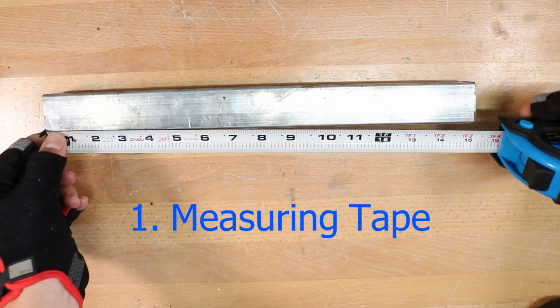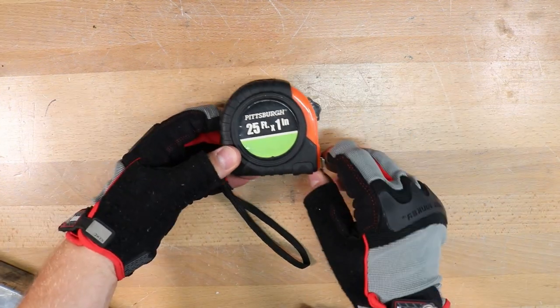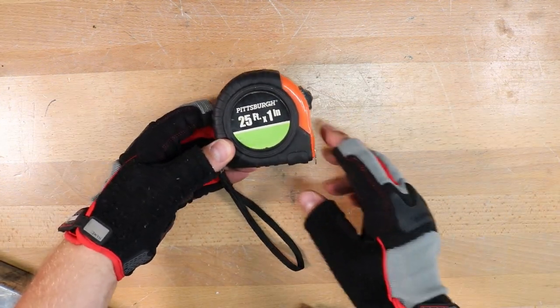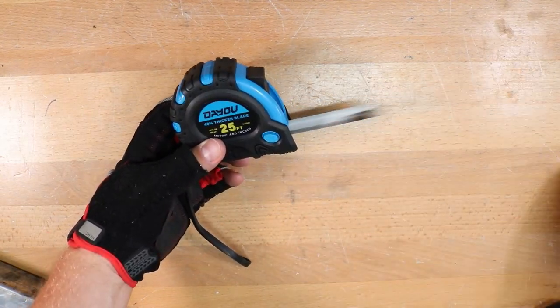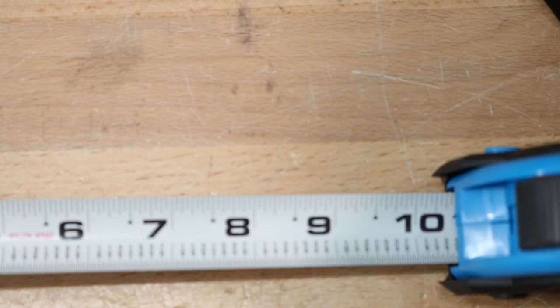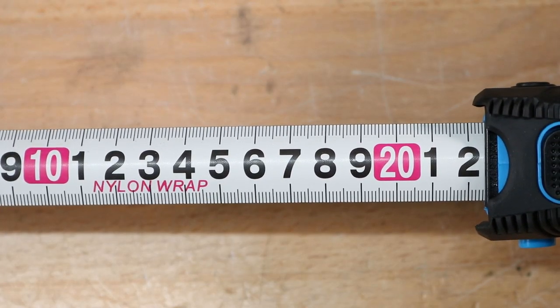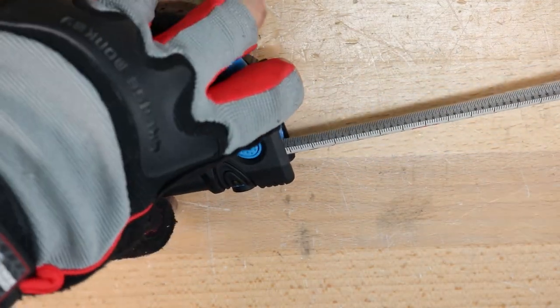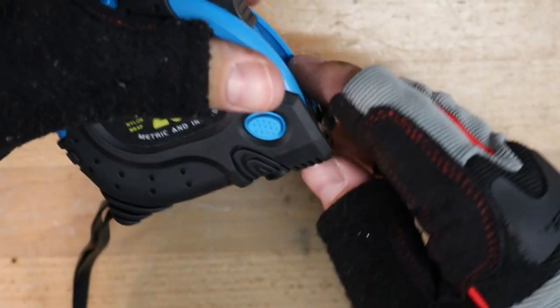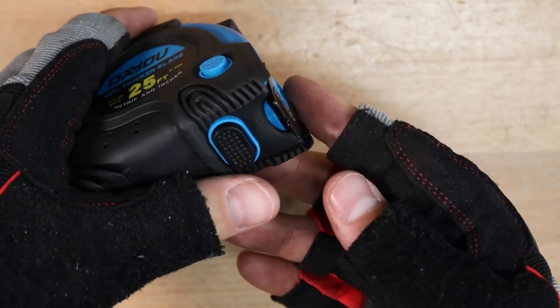The first tool up is a tape measure, and this is really useful for cutting stock to length or laying out parts. I've had a lot of cheap ones like this in the past, but I'll show you a few features that I like on a nicer one. One of those is the white background, which I think is a little bit easier to read. If you flip it over, it has a metric scale, so for those of us in the United States, it's nice to have both options. It has a regular locking lever to hold the tape in place, but if you just want it out temporarily, there's a button on the side that can hold it in place, or there's one on the bottom.